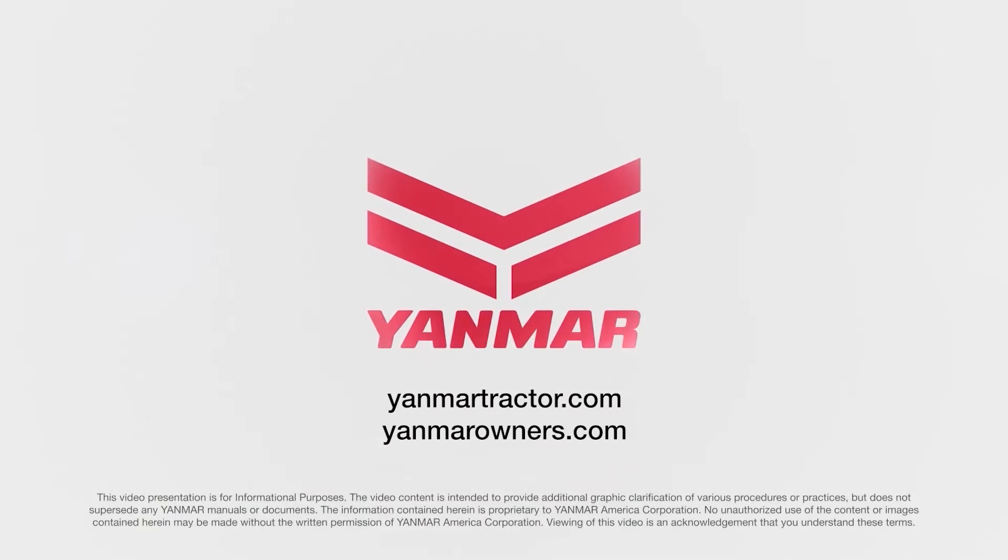For more information, contact your local Yanmar dealer or visit us at yanmartractor.com. If you're already an owner, visit us at yanmarowners.com.